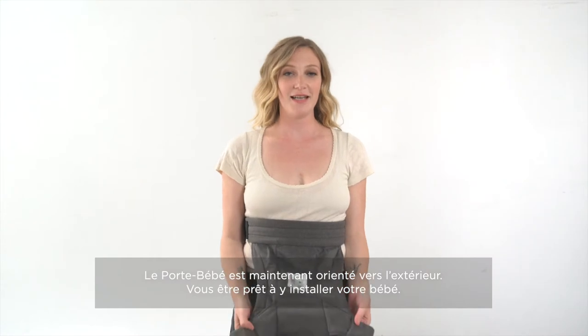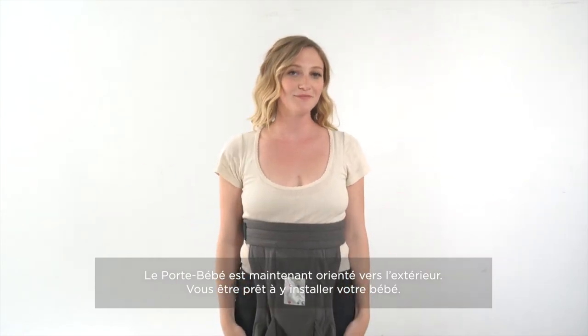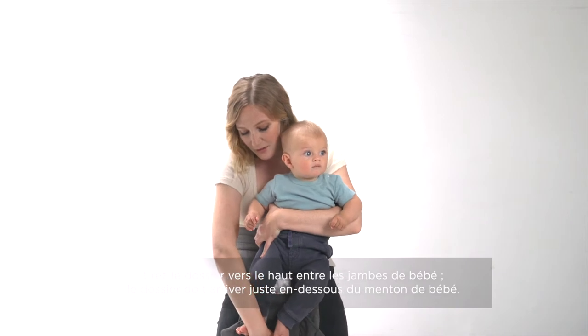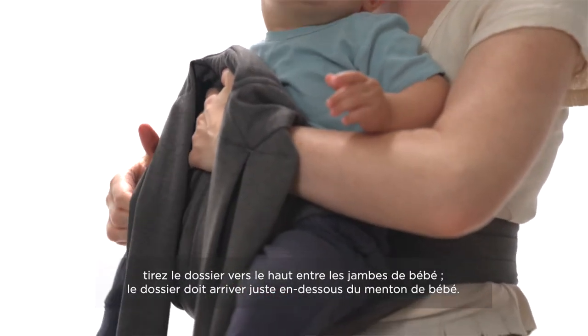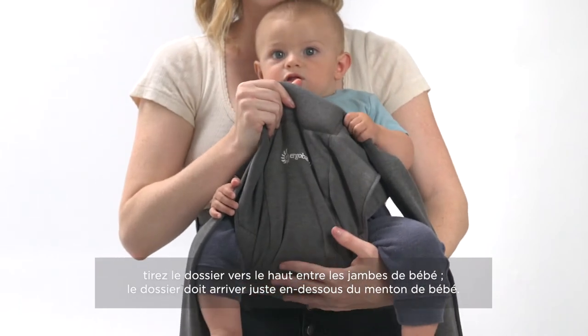The baby carrier is now in the Baby Facing Out position and you're ready for baby. This is Rocco. With one hand on baby at all times, you're going to pull the panel up between baby's legs, making sure the top of the panel comes up just under baby's chin. You can move baby's bum up higher on the panel to make sure the panel can come up higher.